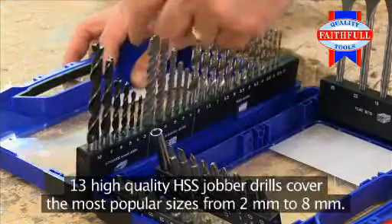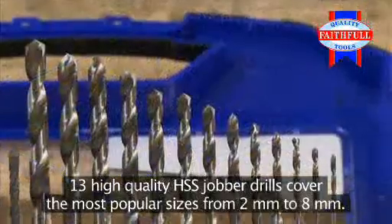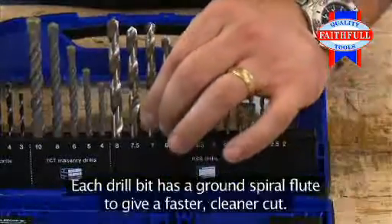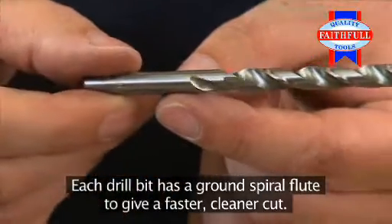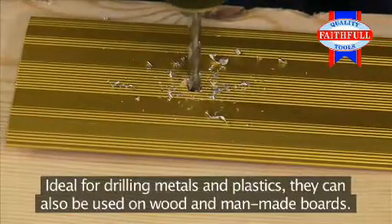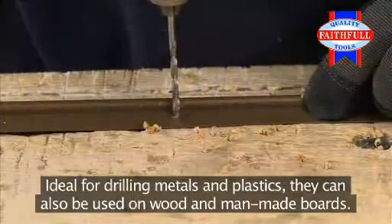Thirteen high-quality HSS Jobber drills cover the most popular sizes, from 2mm to 8mm. Each drill bit has a ground spiral flute to give a faster, cleaner cut. Ideal for drilling metals and plastics, they can also be used on wood and man-made boards.